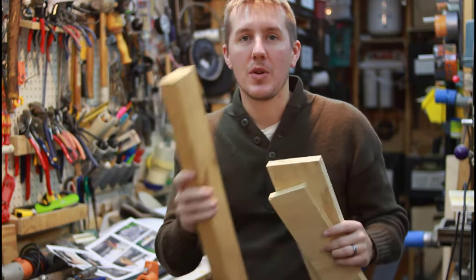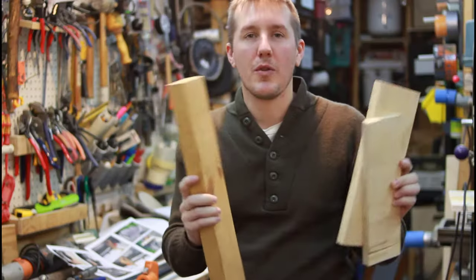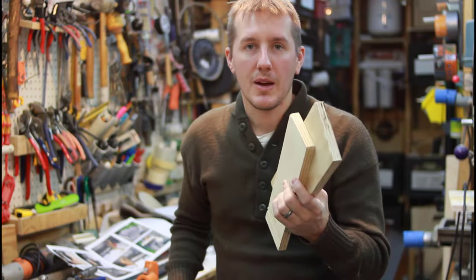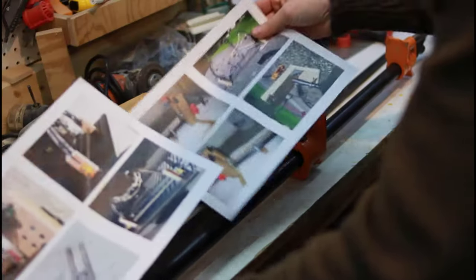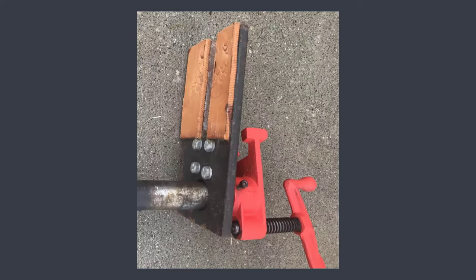I've seen this method where they just use one two-by-four and I was a little wary of all that force on just a single two-by-four. So I did three layers of three-quarter-inch plywood. Let me show you what I made. Here were all the different pictures I saw online of people that had made this type of bow press.